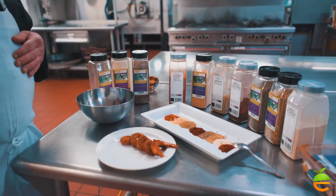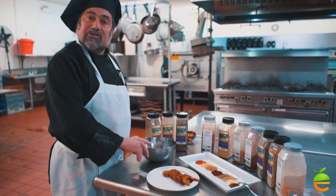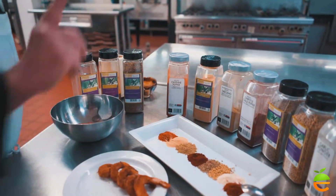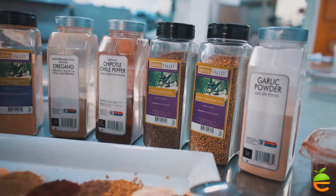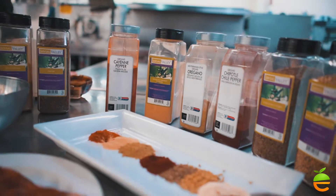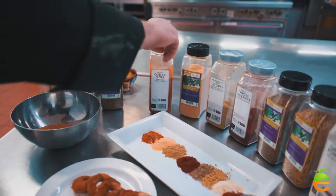Or you can do what we do very often, which is to make our own blends. I'm going to make a southwestern, slightly spicy blend. We're utilizing dried ancho chili powder, garlic powder, coriander, cumin, ground chipotle chilies, which are smoky and spicy, oregano, mesquite smoked powder — which is a great way to add a smoky flavor if you don't have the time to smoke something — and cayenne.